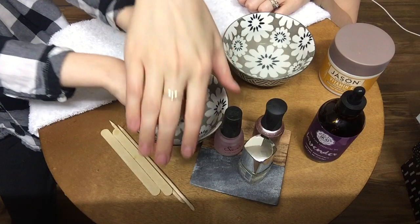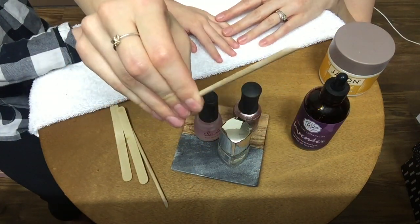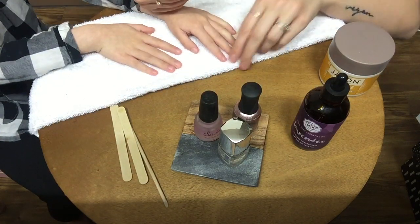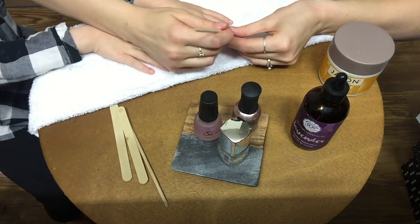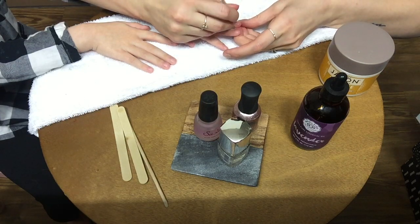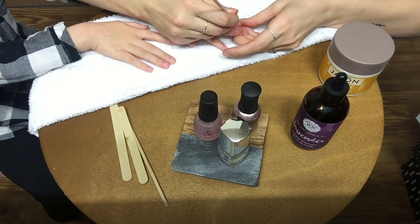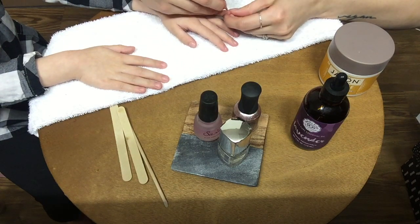Alright, let's dry off our hands now — just pat them on here. Now we're going to use this stick to push back some cuticles just a little bit. Let me see — yours already look good. We're just going to push back some cuticles, get any loose, dead cuticle out of the way so they can look nice and clean.